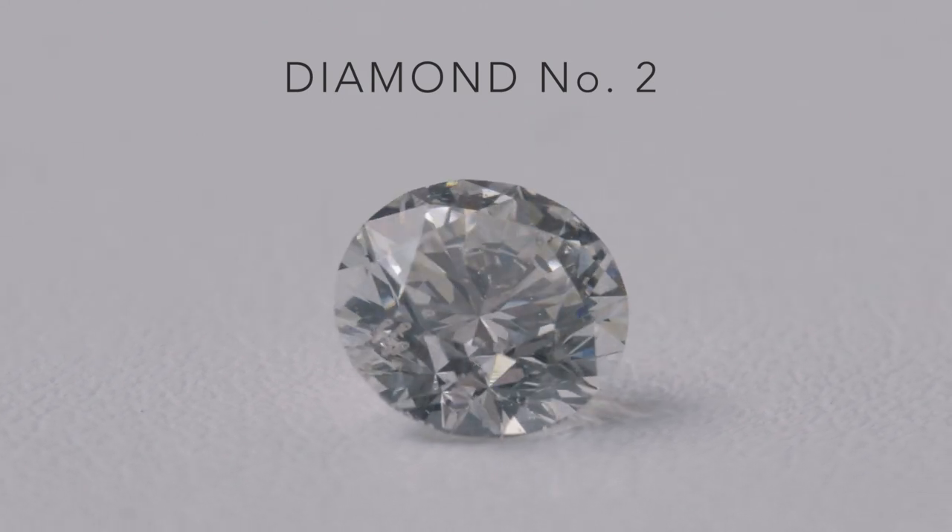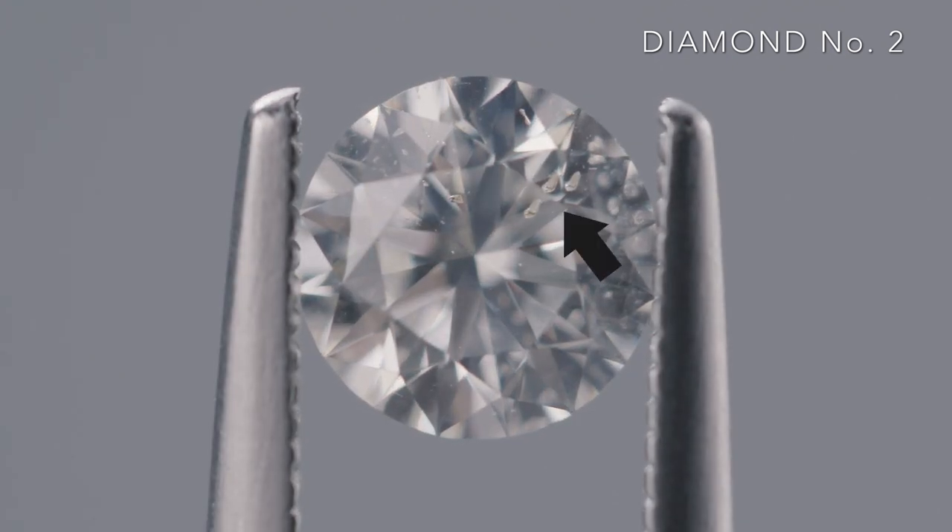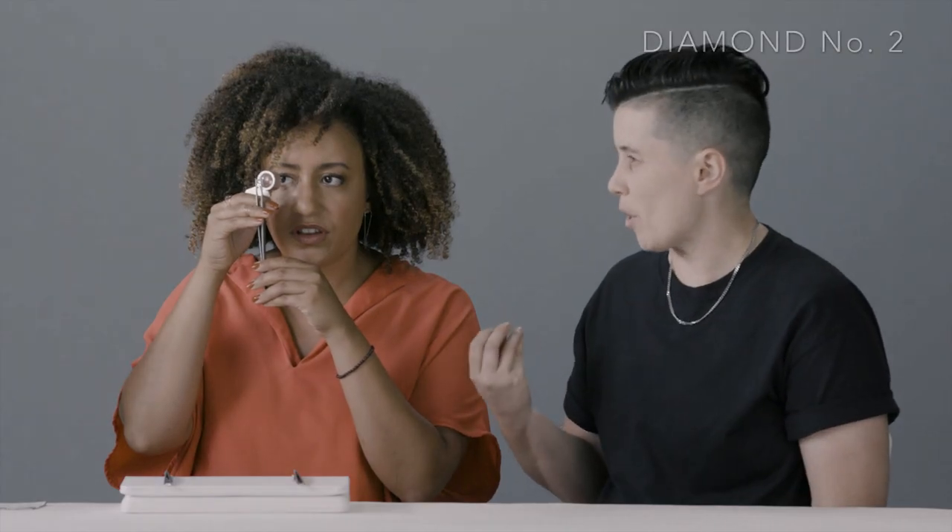This one is totally different. This one has a lot more specks inside - they're like clearer though. I see the little like bubbles in there. What's up with the air bubbles? Those are like crystals that are trapped inside the diamond. It takes away from the shine and the sparkle a little bit.